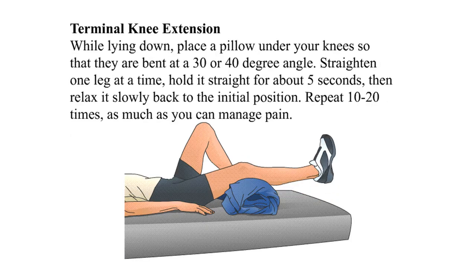Terminal knee extension: while lying down, place a pillow under your knees so that they are bent at a thirty to forty degree angle. Straighten one leg at a time, hold it straight for about five seconds, and relax it slowly back to the initial position. Repeat ten to twenty times, as much as you can manage the pain.